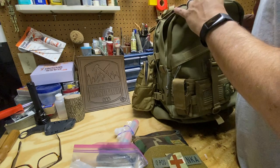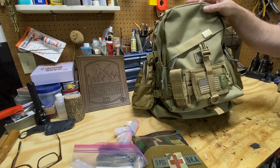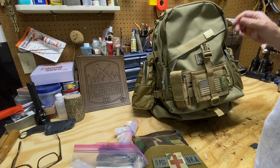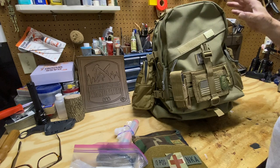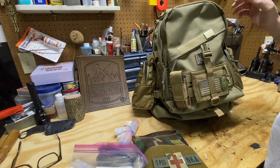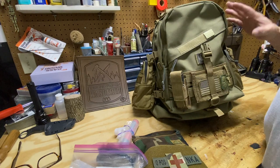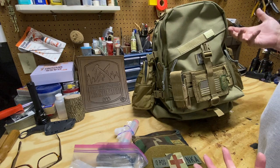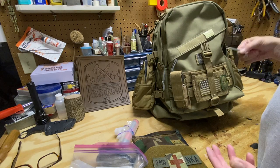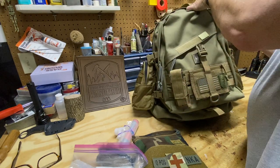I should mention how I have this pack set up — it's set up for an overnight trip. My plan is to actually keep this in my car as my vehicle bag. I've done videos on go bags in the past and this is my updated one. It has emergency stuff in it so I can spend the night in the woods if I have to, or if I need to shelter in my vehicle — extra camping gear, I've got it right here.